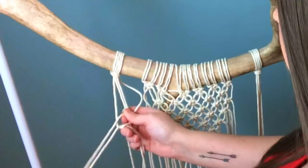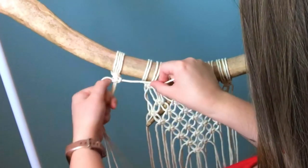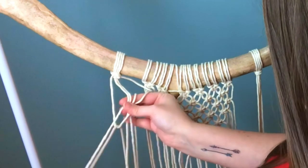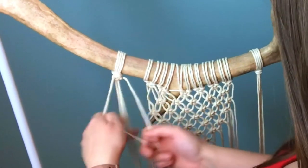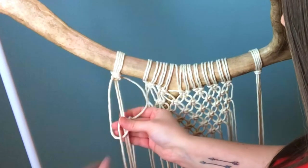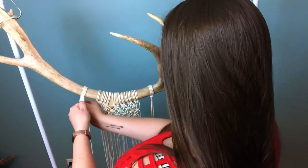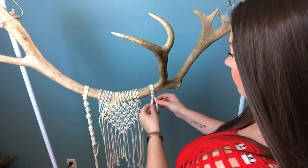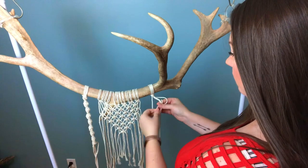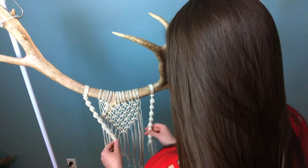A spiral knot is pretty much just like a square knot, only you're focusing on one side, as opposed to alternating your working cords. I'm going to do several of these until it reaches to the point right in the center to form another V-shaped layer. Now I'm working on the other half of this layer, so I'm just going to do the exact same thing but to the other side.